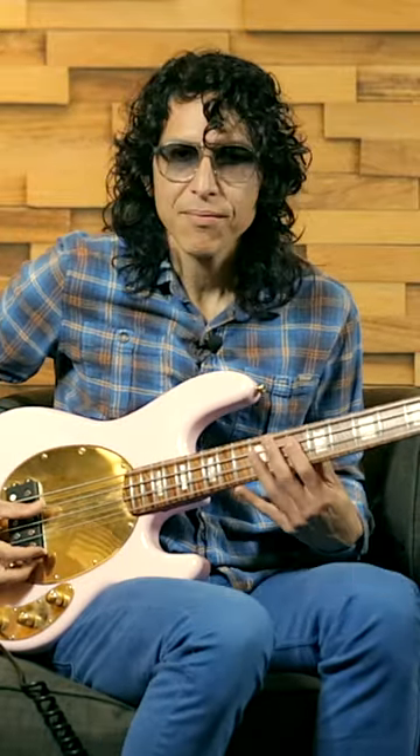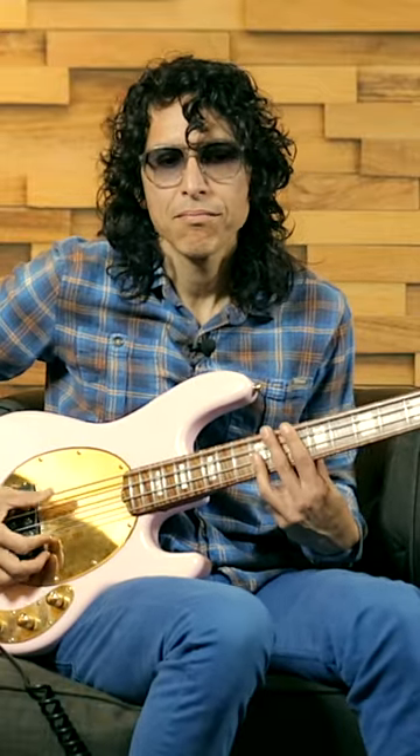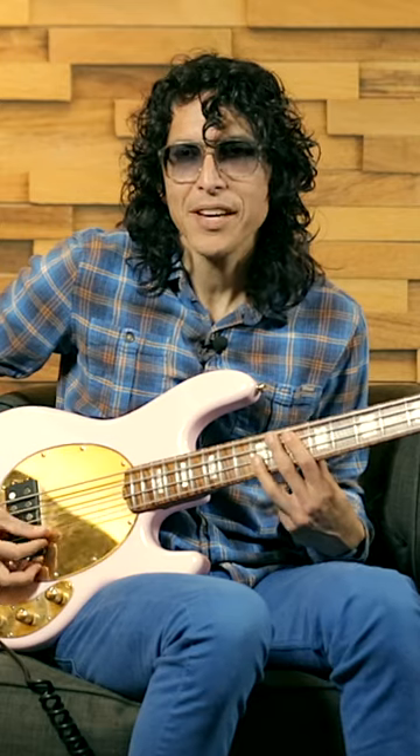Another trick I do a lot now is I went back to the pocket. When you got good pocket and you're just rocking up here on the neck, and the song develops when you're up here — let's say on G — do the whole song up here, and then towards the three-quarters mark or the middle of the song, when you finally go down here...